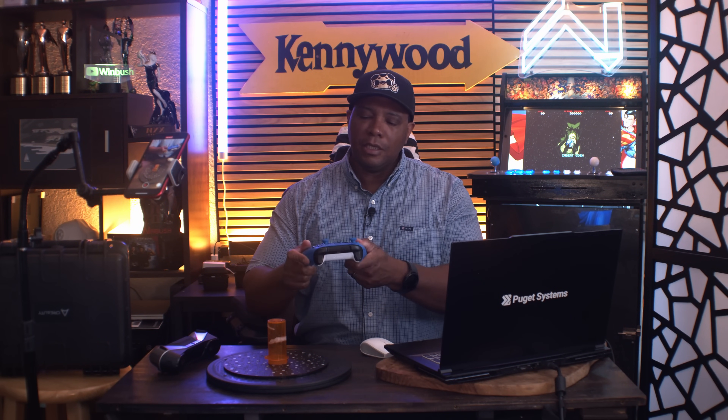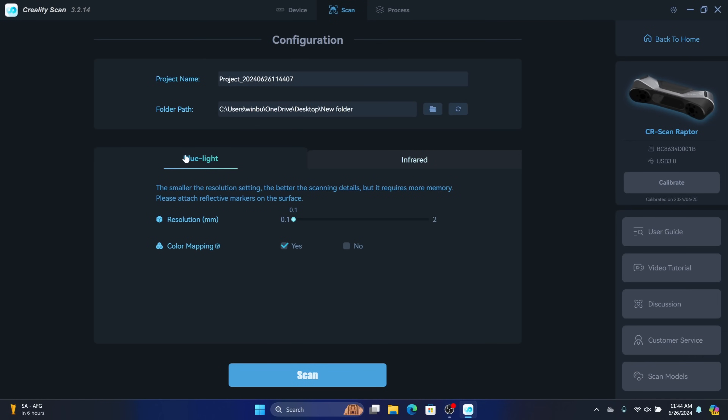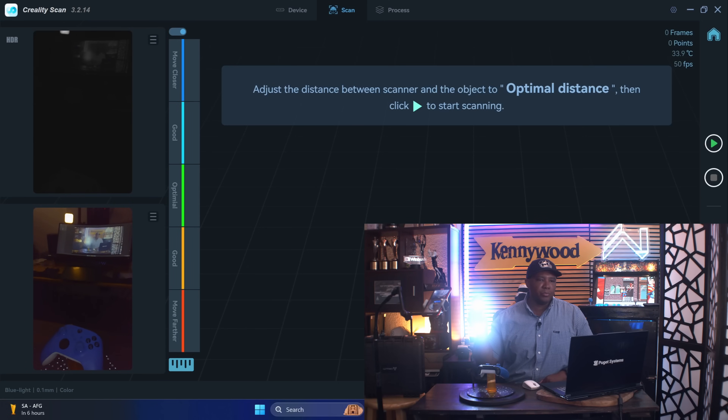Now I want to try something I've never been able to successfully scan before: an Xbox Series X controller. It has a shiny, reflective surface with very little texture — no nicks or dings — so it was really hard to track in the past without spray paint or tracking dots. With the blue light scanner I'm actually able to get a really good scan including texture. I'll prop it up on an old pill bottle, then in the software select blue light with a resolution of 0.1 for maximum detail.